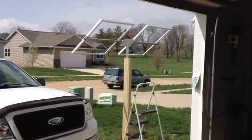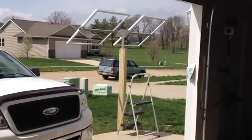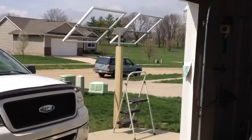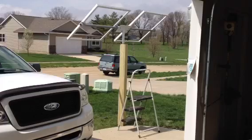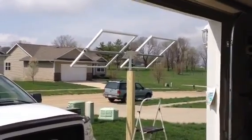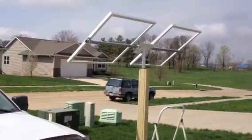Hello YouTube, another update. I got wrapped the post for my solar panels with 1x4 treated lumber. Looks a little nicer. I put my strut with my panel frames up. Looks pretty good.